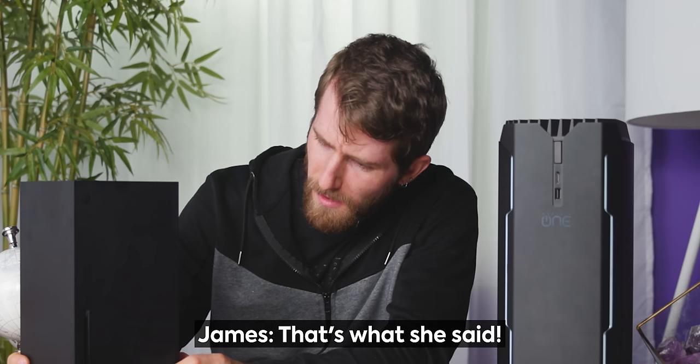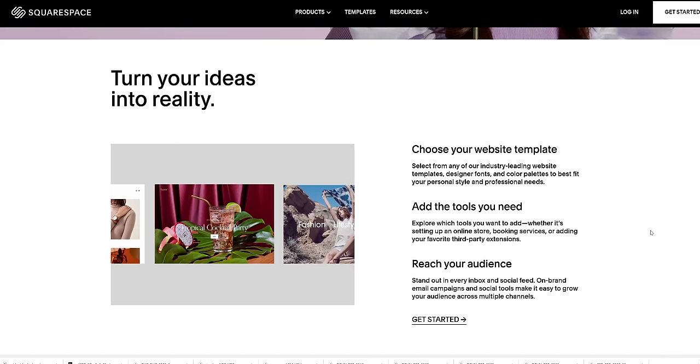It's really small. I don't know why, but I was expecting this to be bigger. That's what she said.